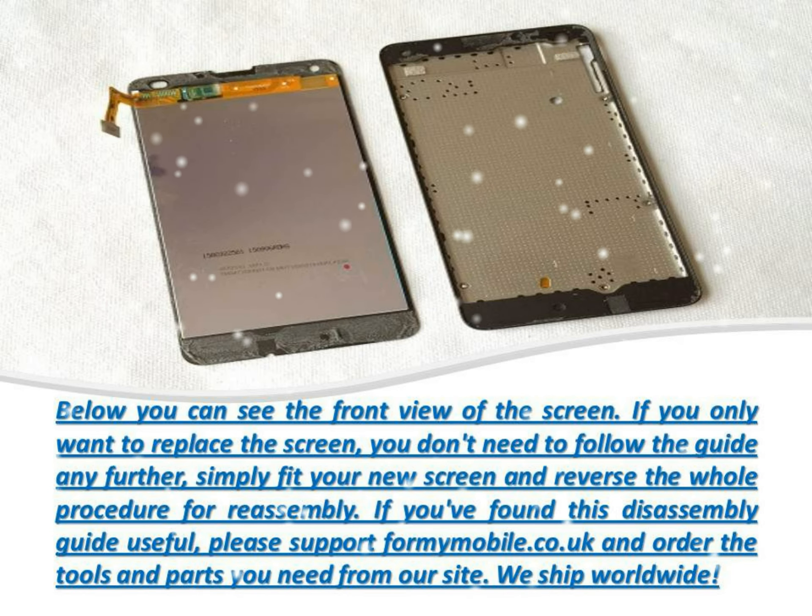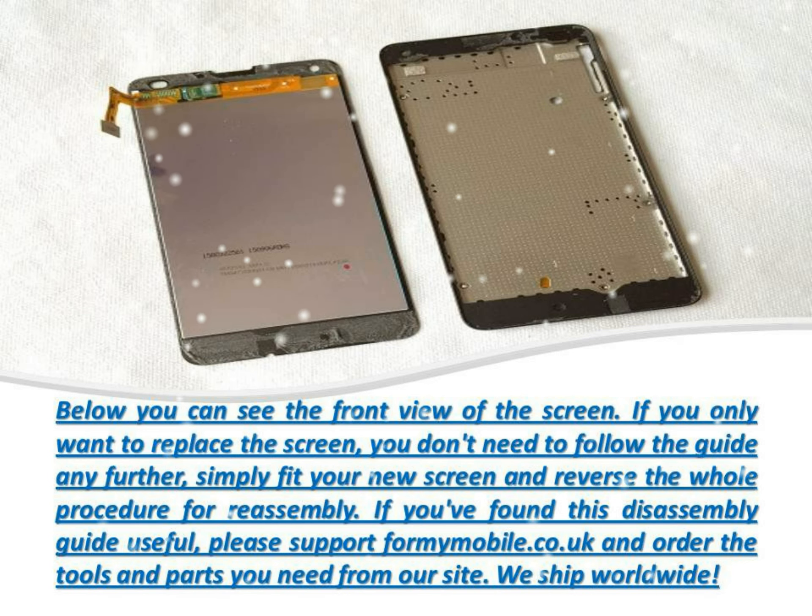If you want to remove the ribbon cable for the front and rear cameras and USB socket, disconnect the cable circled below. This cable has a plug and socket type connection, so lever up, away from the circuit board to disconnect.